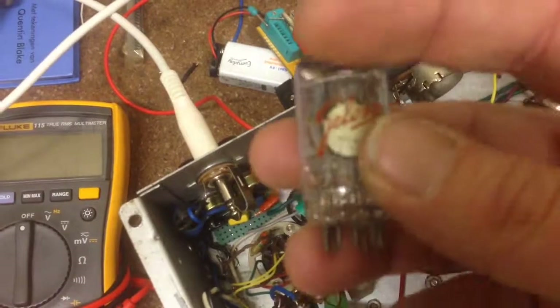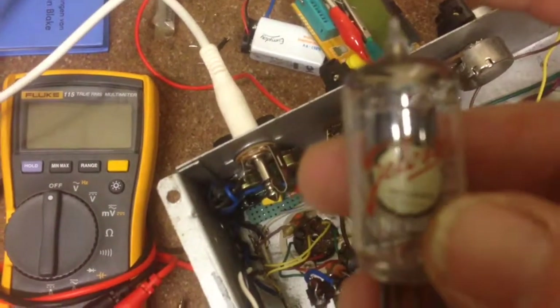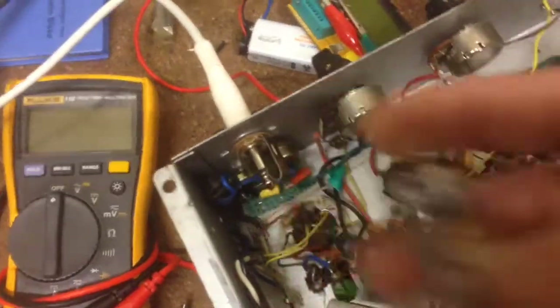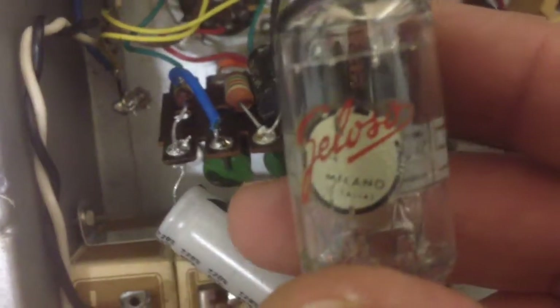We found the culprit — it's this guy. It was a microphonic tube. I did replace the resistors here, and all the problems I was having were due to this microphonic original Gelosa tube. So we've got sound now.